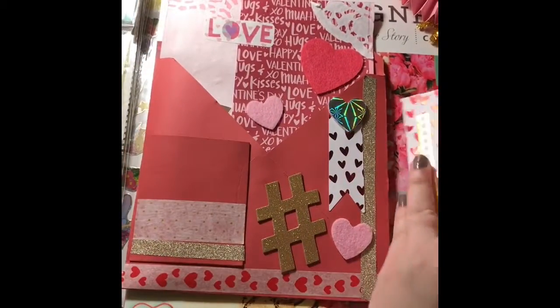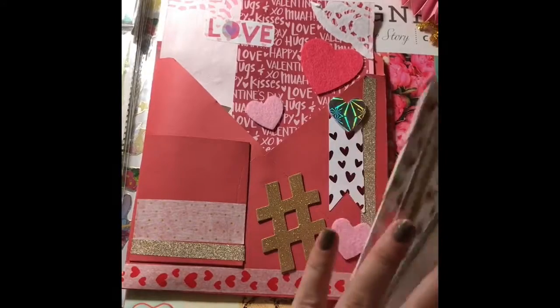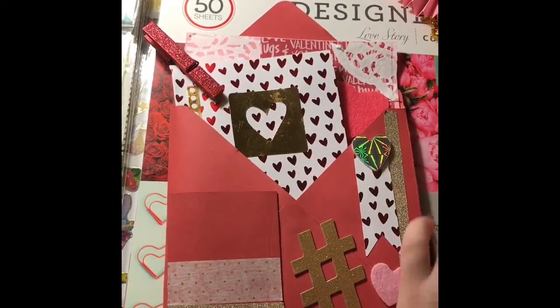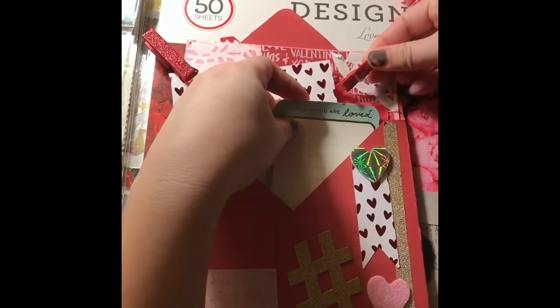I hope she likes it! The envelope can be closed and she can use it to send the card, or she can make her own. I didn't make a matching envelope but I might go ahead and do one. If anybody wants me to do a process video on how I made this whole thing, please let me know — I'd be really happy to do that.